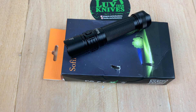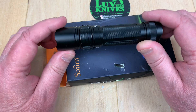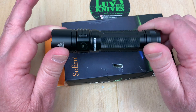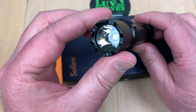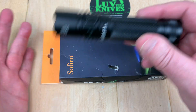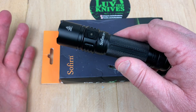Sofirn flashlights — I like these for the money, really well. The ones I've had for months have held up and performed flawlessly for me.